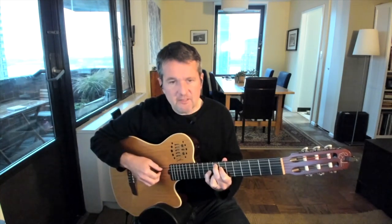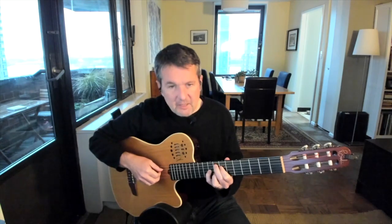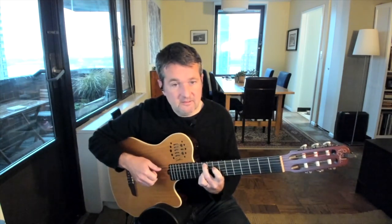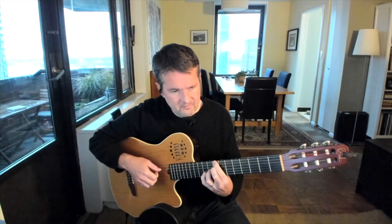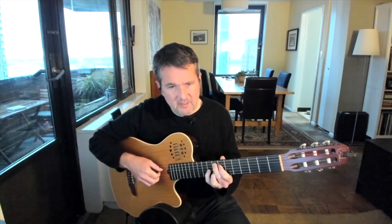So if I take that and apply it to the chords of a very famous Jobim tune called Girl from Ipanema, I'm going to have my F major 9, my G9, my G minor 9, my C13, to an F major 9, and then to a G flat 9. So if I were to play this rhythm it would be like...